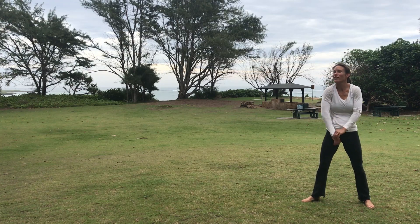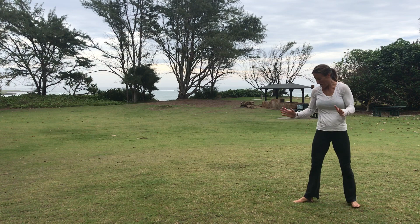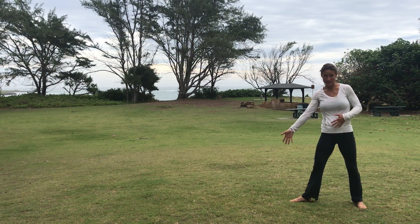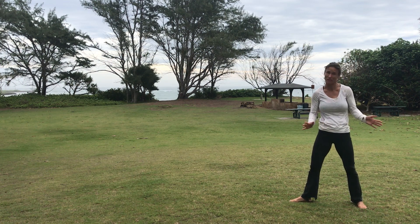I'm going to teach you how to do a cartwheel if you've never done one. You can see my video on YouTube that shows how to teach a kid a cartwheel — that's gotten a bunch of views. You're going to start with one foot in front. I'm righty so I start with my right foot in front. You might be right-handed but feel more comfortable going to the left — it's kind of a 50-50 thing.